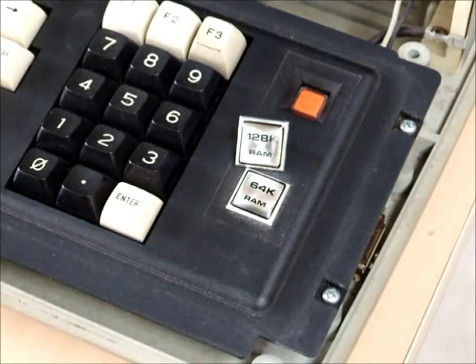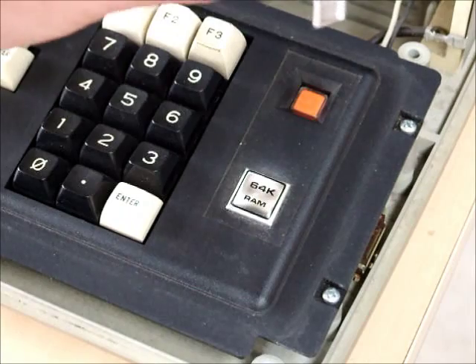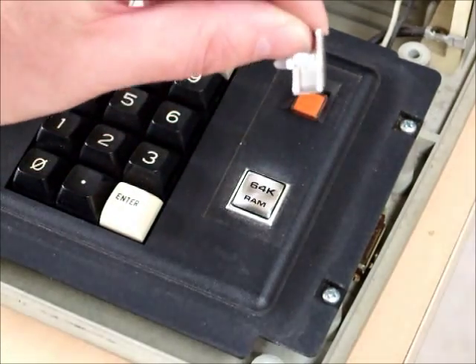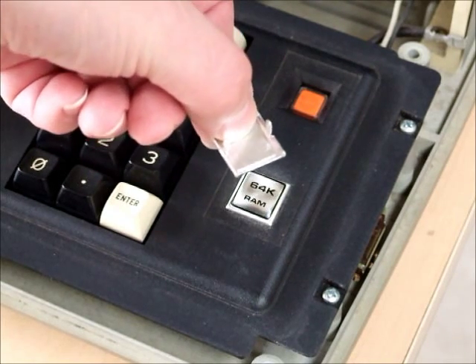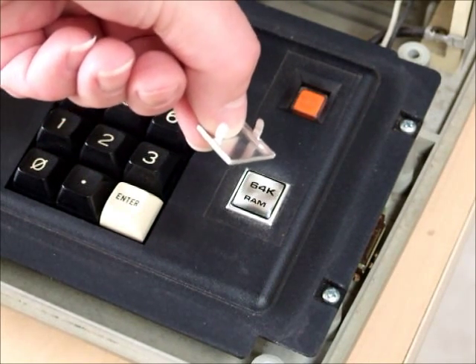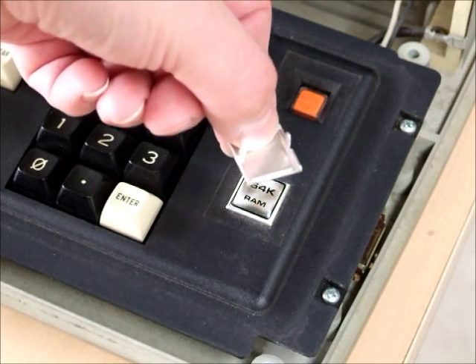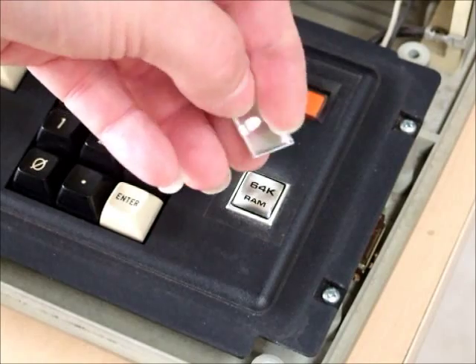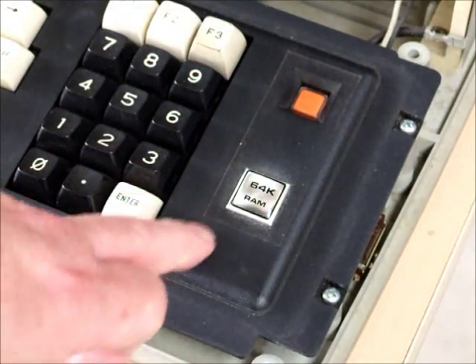If you look at this badge here, it has two little tabs which just bend over — they're made of aluminum and they're quite weak, so they're easy to break off. But really, you just remove the keyboard bezel and replace the badge.